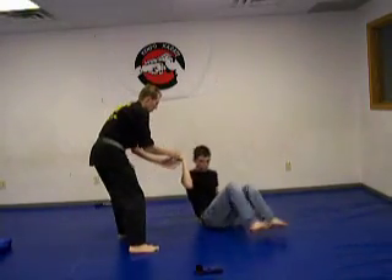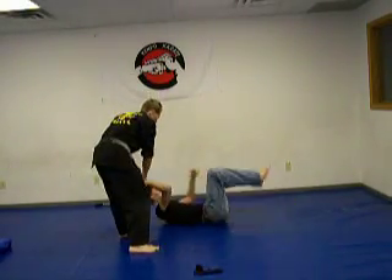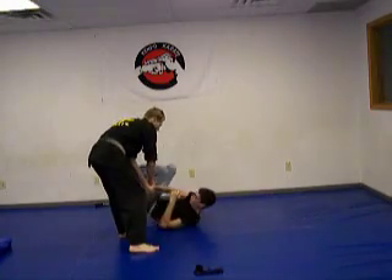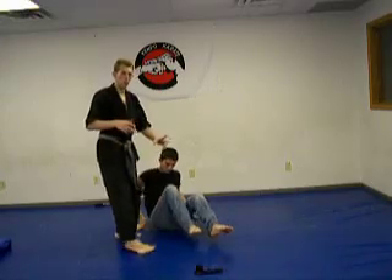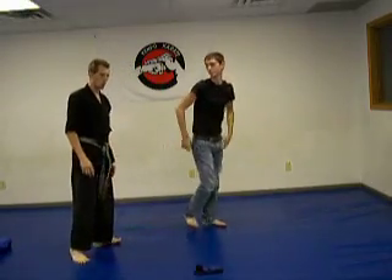Now what a lot of guys like to do when I take them to the ground is turn around, spin around, and then they get right out of that. We can always kneel on them too when we do this, or just throw them and stand back up. A couple ways we can do that.